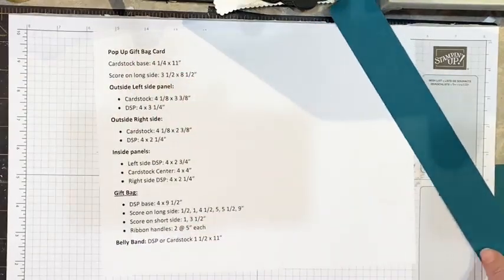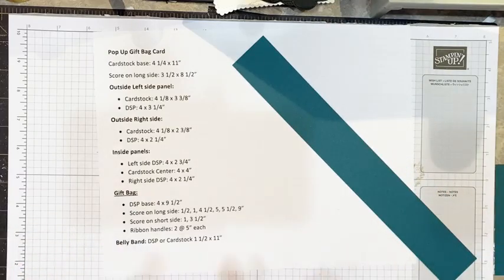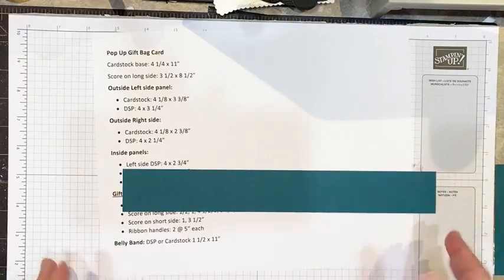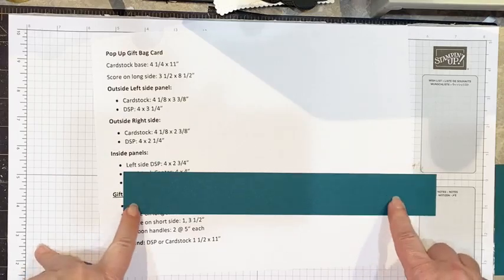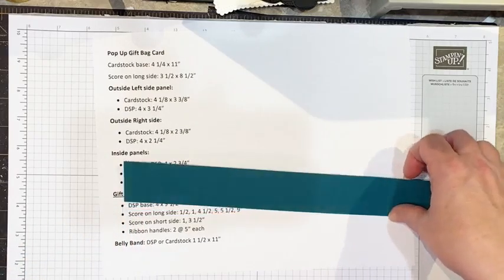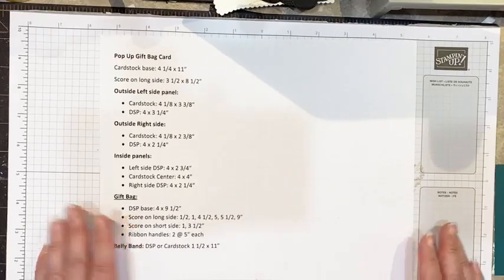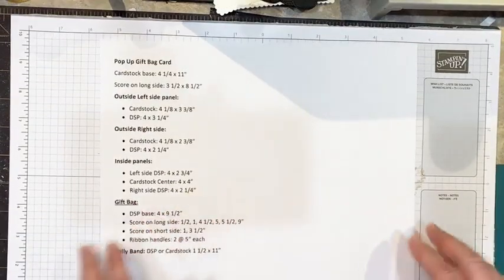For how we're going to keep this closed, there are a couple of different options — maybe using magnets — but the one I decided to use was a belly band. You can use DSP or a piece of cardstock that measures one and a half by 11 inches. I also want to mention that I was inspired by Priscilla's Stamps — she's an independent Stampin' Up demonstrator — so thank you Priscilla for that inspiration.